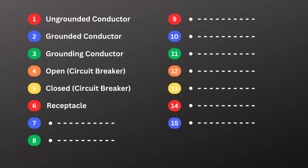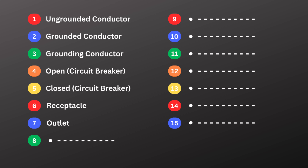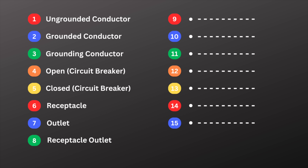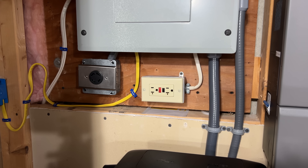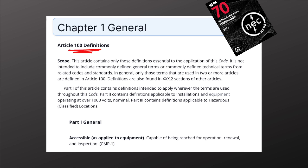Number six is receptacle. A receptacle is the actual device we use to plug something in, and it's often confused with an outlet, but there is a key difference. Term number seven is outlet — an outlet is any point in the electrical system where current is taken to supply loads. A receptacle is a type of outlet, but so is a ceiling box used to supply a light fixture. Number eight is receptacle outlet — a specific type of outlet designed for plug-in devices. Every receptacle is an outlet, but not every outlet is a receptacle. Many of these definitions can be found in Article 100 of the National Electrical Code.